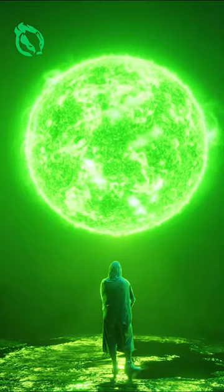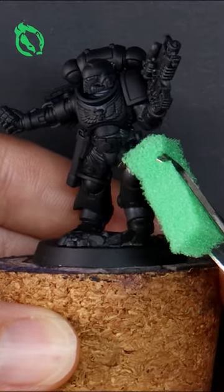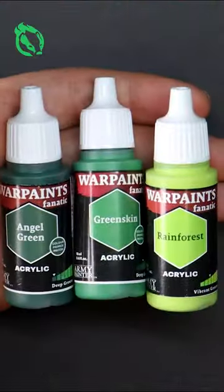Last week I teased that I would never paint Dark Angel Space Marines, but you've been patient and I've been having fun testing some vibrant greens from the Army Painter's new range of Fnatic paints.